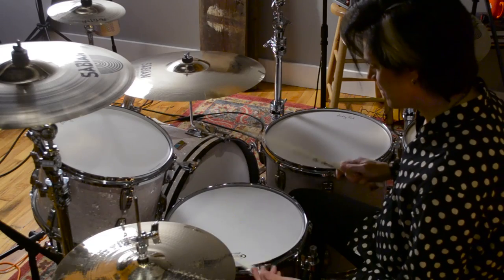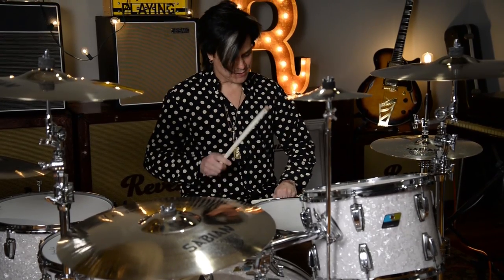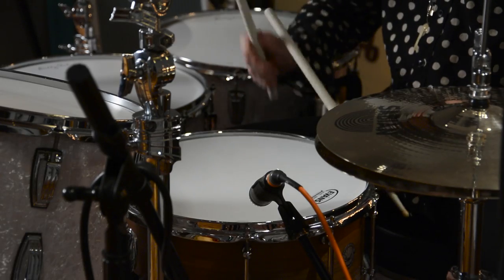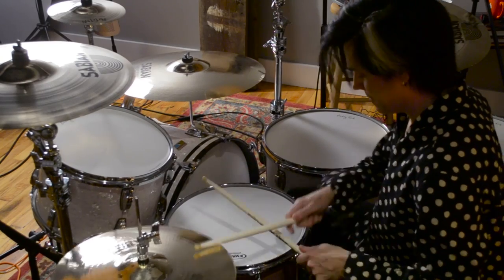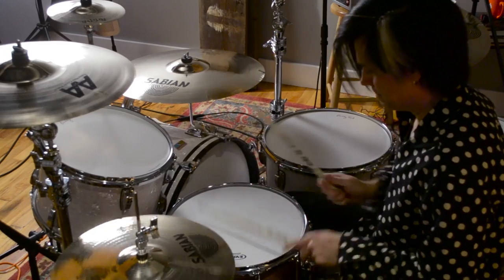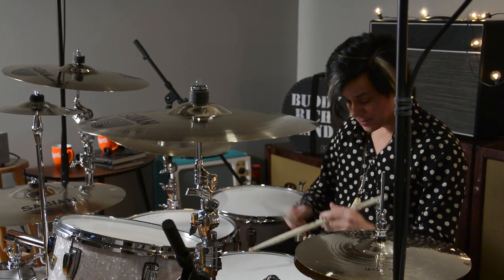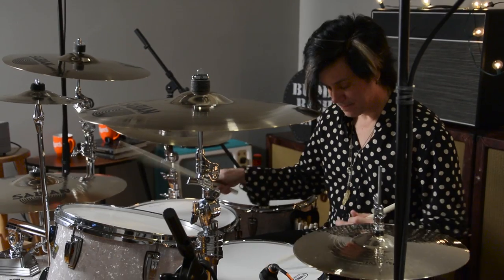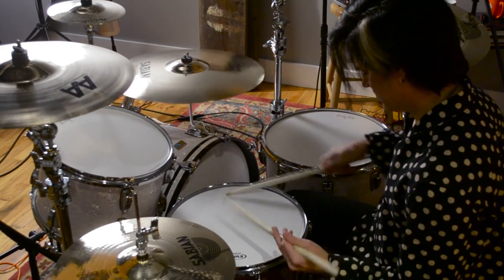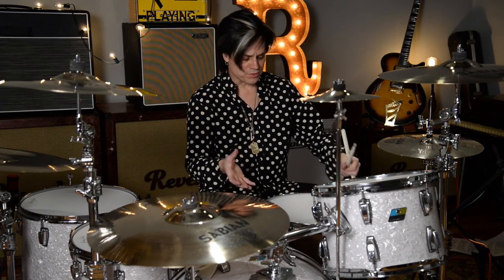From the edges down to the center. Also, taking the snares off. Like I was saying, maybe I'm catering more to the rock drumming on this snare drum, but not that you couldn't use it in this situation. Not that you couldn't use it in a situation like that, but I just think it's a really great, round, full-sounding rock snare drum.